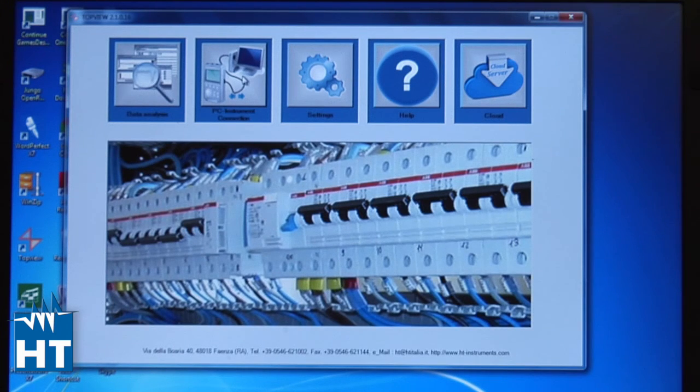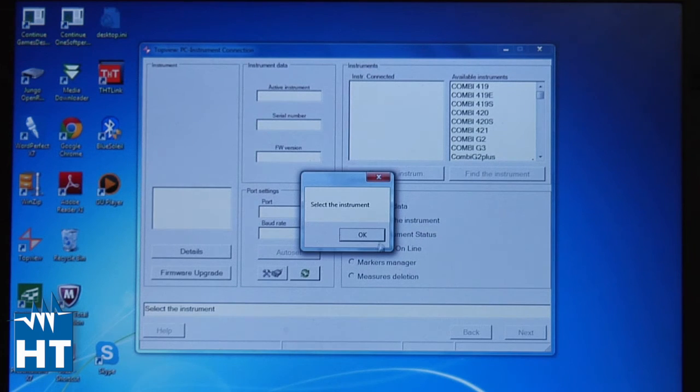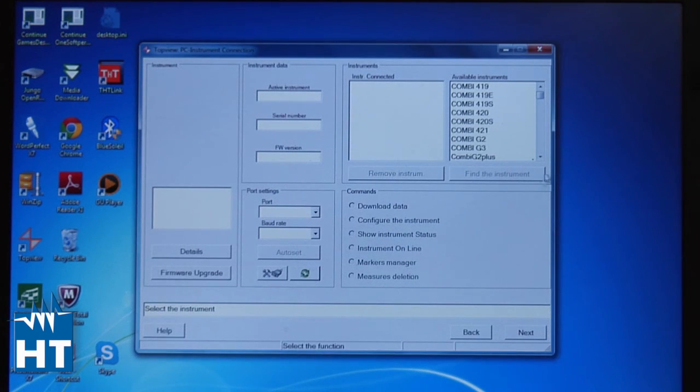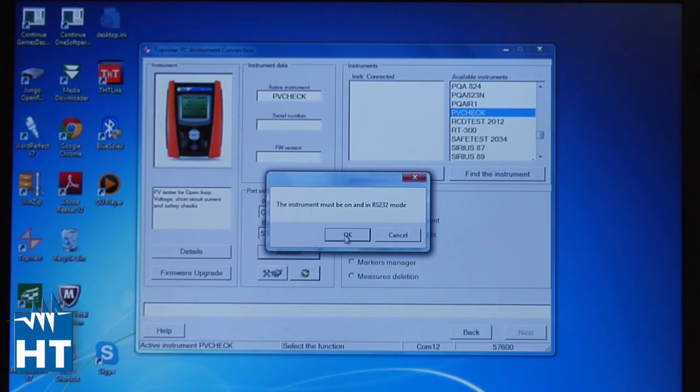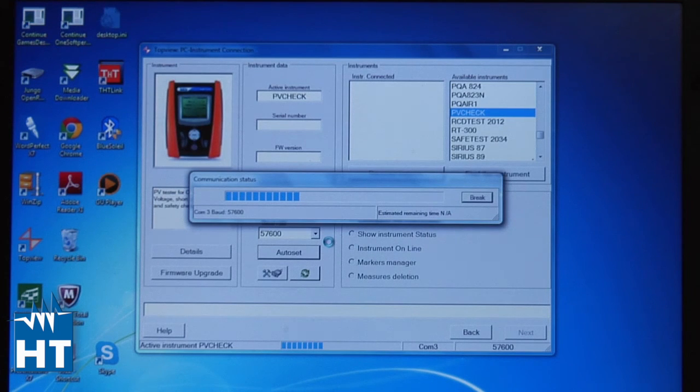Click the PC Connection button and a list appears of all instruments supported this way, asking you to select which instrument you're looking for. In this case it's PV Check — scroll down and select it. You have multiple ways to connect, but if you're unsure which COM port it's on, press Auto Set. Auto Set will search through all COM ports to find a connection.